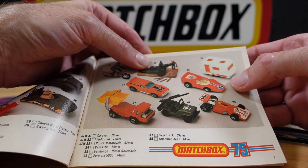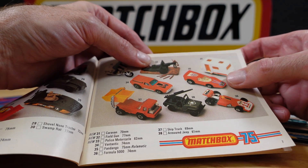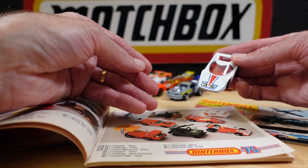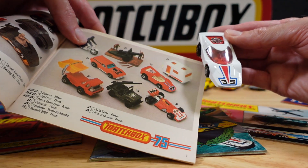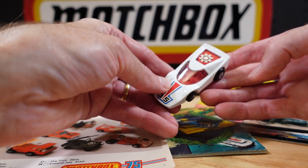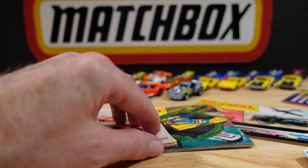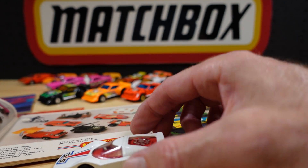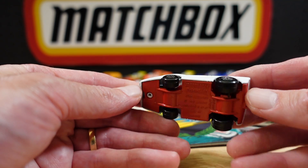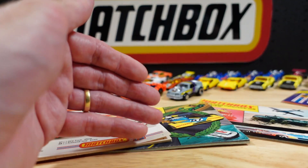This strange-looking one — I think I have a variant of that. Not sure what the dealio was, but there's the Fandango. It's a Roll-O-Matic, so that's the white version. They kept the same race number of 35. As the wheel spins, so does the fan — so I suppose that's an Out There Engine. There's the base. It's in good condition, this one.